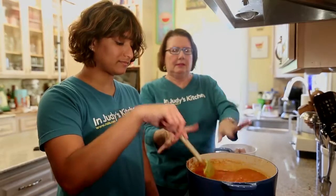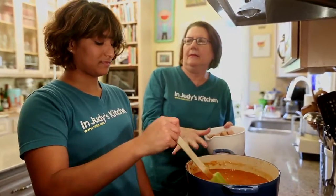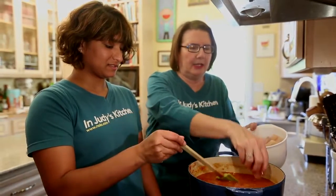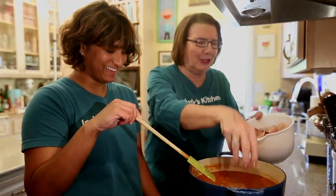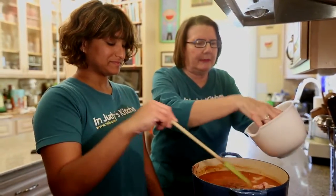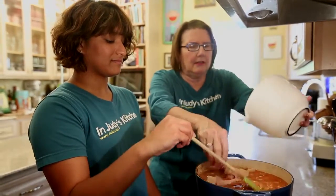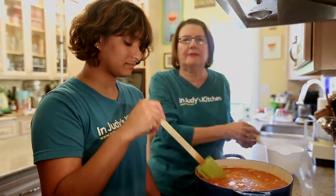We have our beautifully simmered sauce now and we're going to add the chunks of fish, sinking them down in there. We're going to not stir — we're just going to let them poach in there. You can use any kind of fish. Because we don't want the fish to flake, this is only going to take about 10 minutes to cook. We're going to put the lid on and set the timer for 10 minutes and then check it.